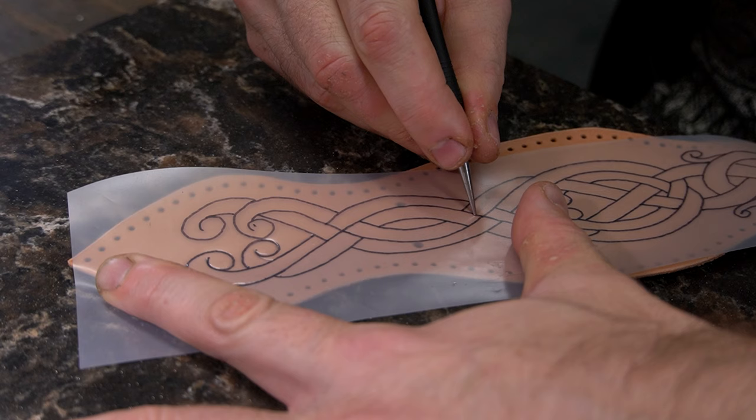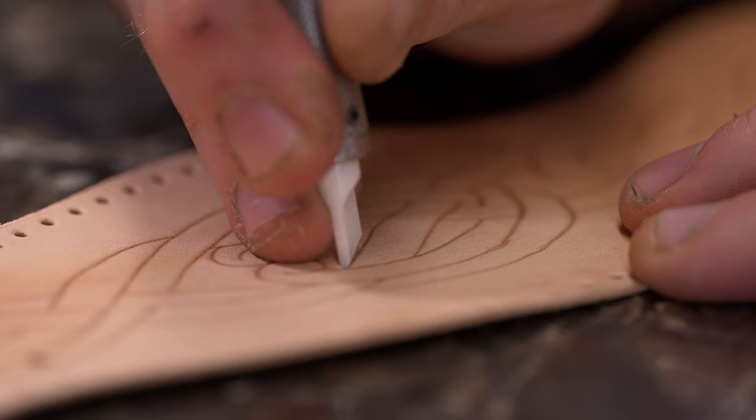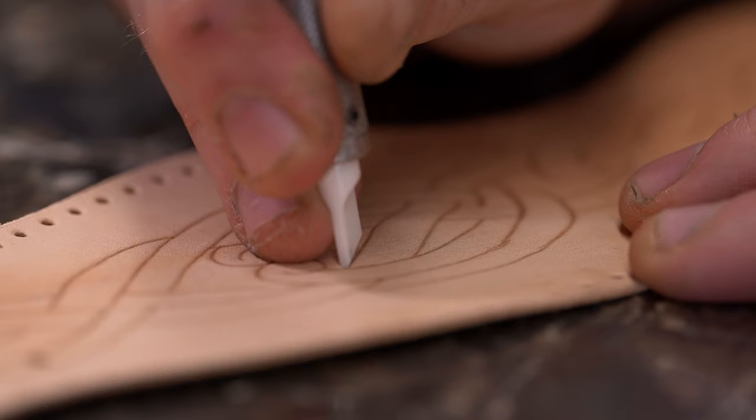When you're doing leather carving, you want to make sure your leather is wet, but not so wet that it's soggy on the top. You want to give it time to kind of set and saturate throughout the piece.